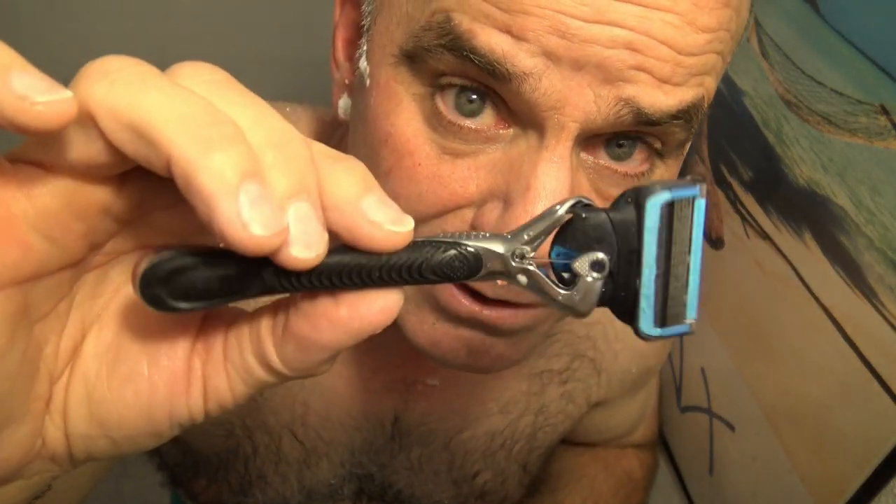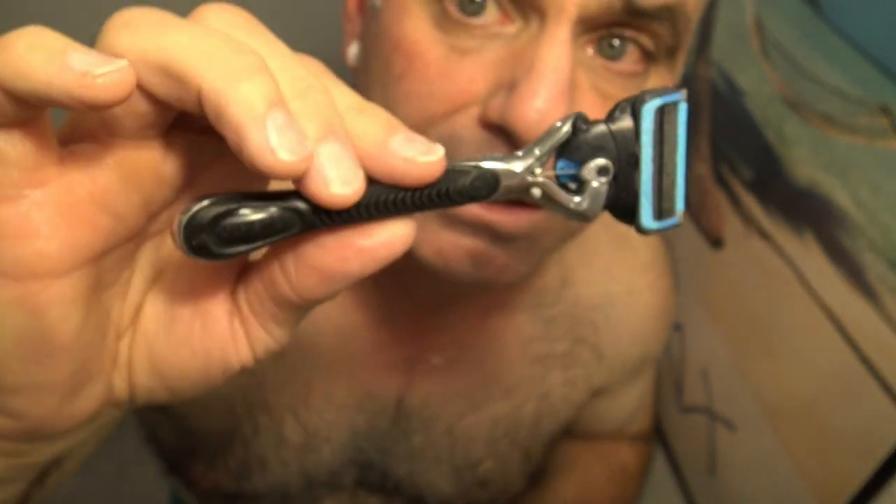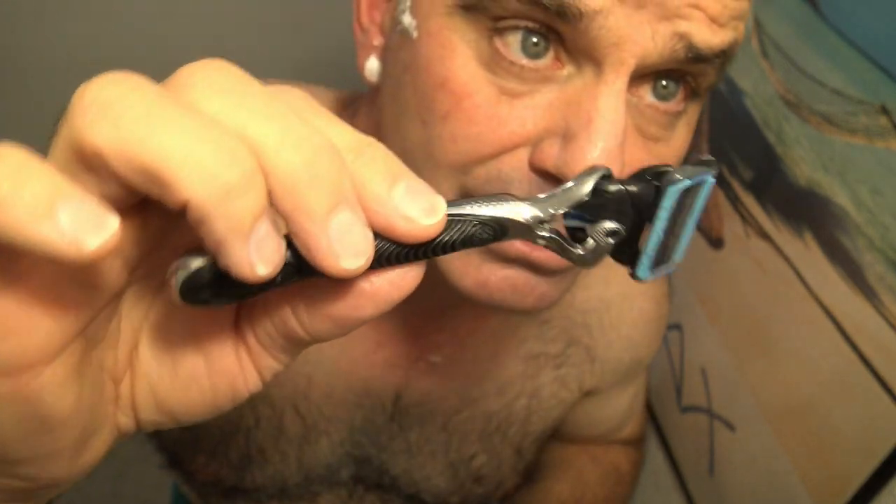The Mach 3 Turbo was pretty close, but it felt more irritation. You could definitely tell the difference as soon as I started with the ProGlide Shield — it was just a very fast, comfortable shave and the 5 blades just don't miss anything. So there you go. Winner!